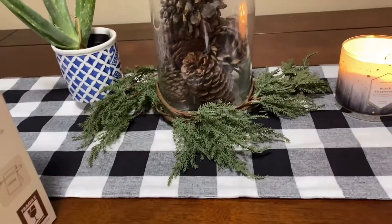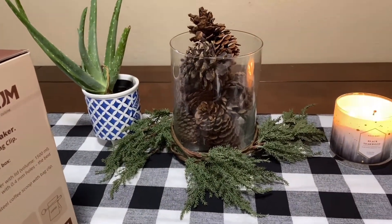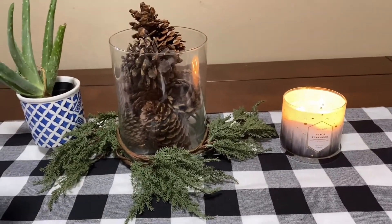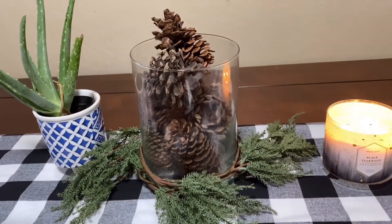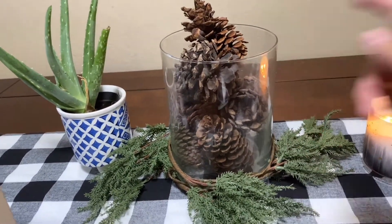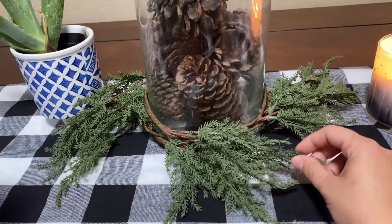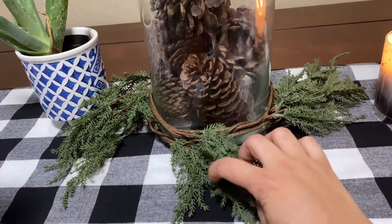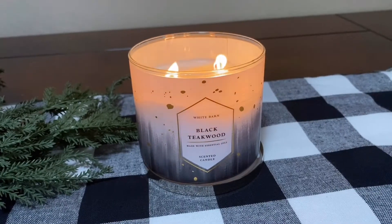First of all, I just want to show you guys my little table setup — it's so cute. My aloe vera plant has just been there forever, so I wasn't gonna move it even though it doesn't really go with the Christmas decor. I've got pine cones and this little vase thing I've had forever. I got this little item in the dollar or three dollar section at Target, and it was already rolled up like this — you can unroll it and make it however you want.